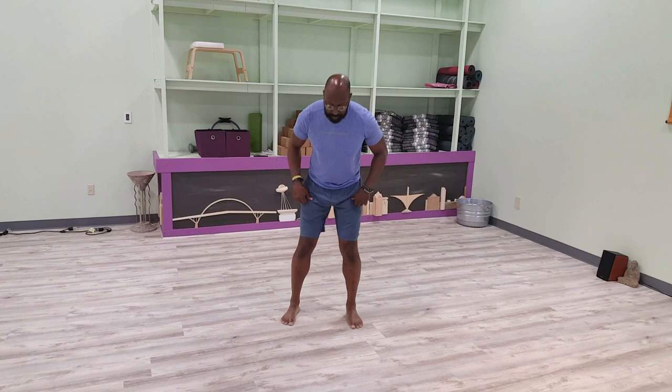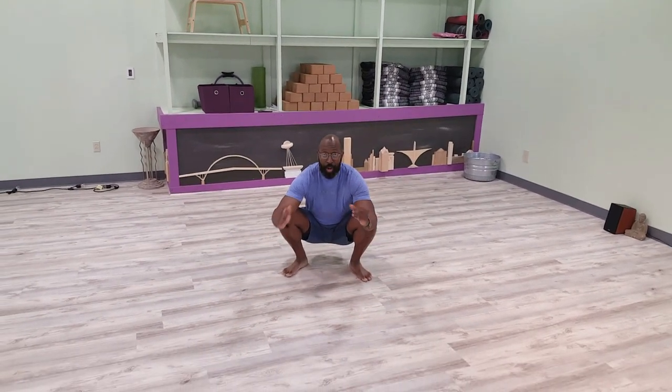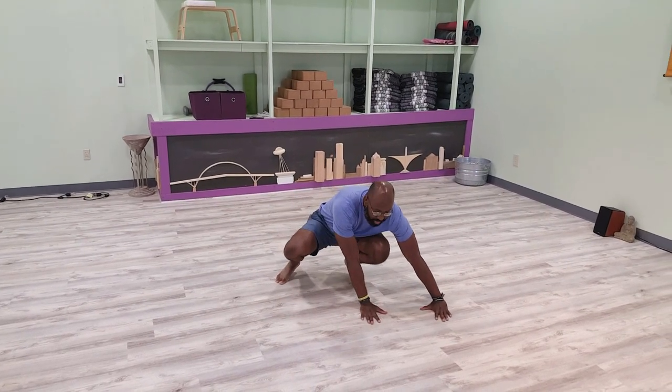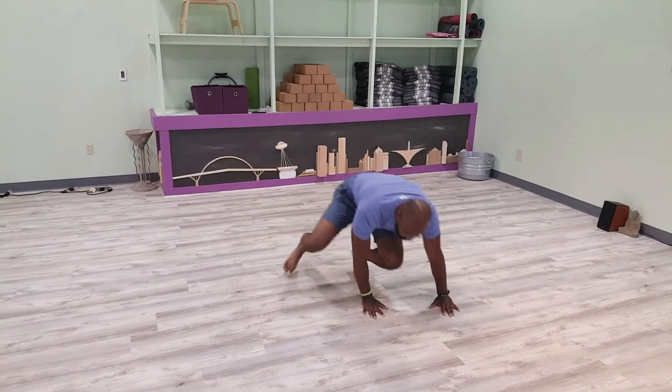Here we go. So for the lateral eight push-up, I just want you to get down into a full deep eight squat. All you do is go sideways, line your hand and feet up, up overhead, stick that leg out, push back up. Switch sides.